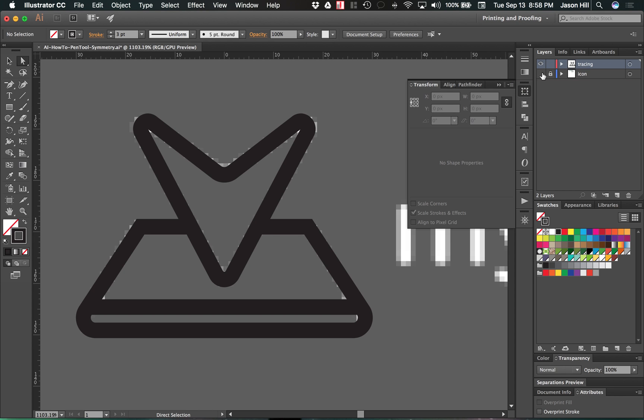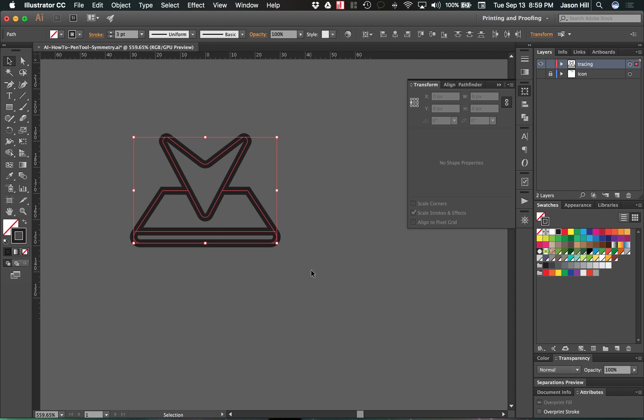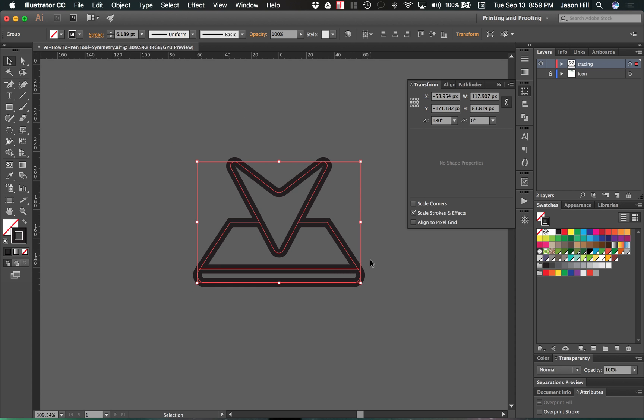I'll remove the visibility for the tracing layer, select all paths, and hit Command-G (or Control-G on PC) to group them. Now I can adjust the size and use this icon at any size because it's a perfectly symmetrical vector graphic. Hopefully this tutorial was helpful in showing you how to create symmetrical images using the pen tool and the add and delete anchor point tools. Go ahead and try it, have fun, and don't forget to subscribe. Thanks for watching.